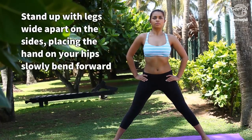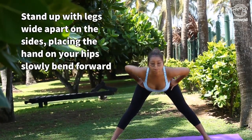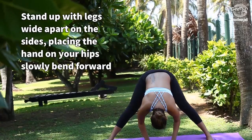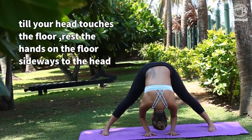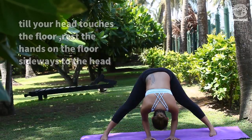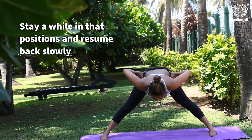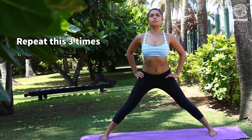Stand up with legs wide apart on the sides. Place the hands on your hips. Slowly bend forward until your head touches the floor. Rest the hands on the floor sideways to the head. Stay a while in that position and resume back slowly. Repeat this three times.